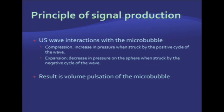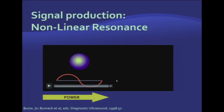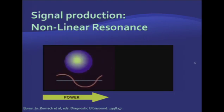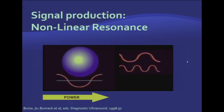Let's review the principle of signal production. When ultrasound waves hit a microbubble, the microbubble will compress and expand depending on the cycle of the ultrasound wave, producing volume pulsation that can be detected by the ultrasound system. The amount of compression and expansion depends on the power of the ultrasound signal. At low power, the bubble will contract and expand in a linear fashion, producing a linear signal. When you increase power, the microbubble will contract and expand in a non-linear fashion — it will expand more than it contracts, producing a non-linear signal very different from that produced by normal tissues.